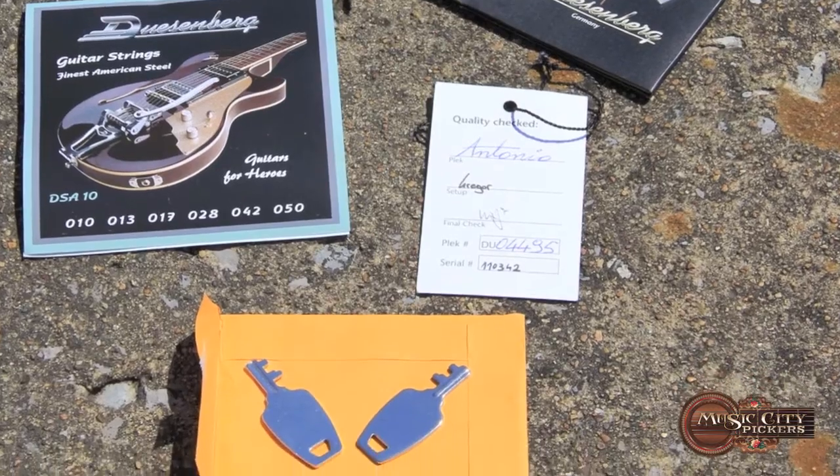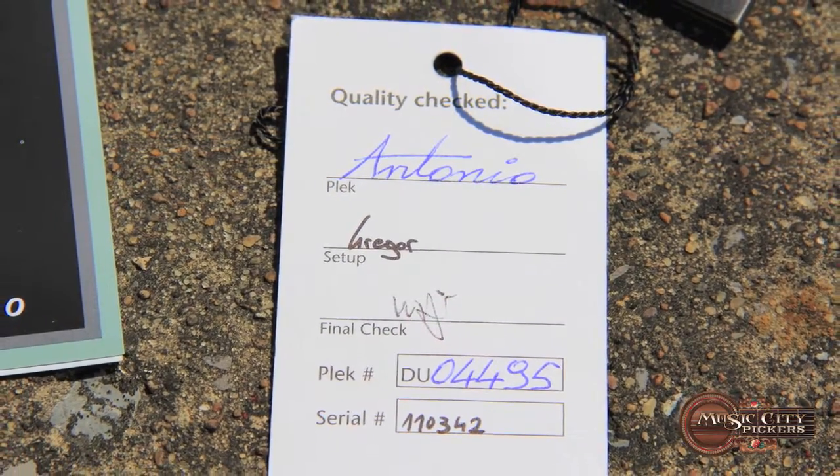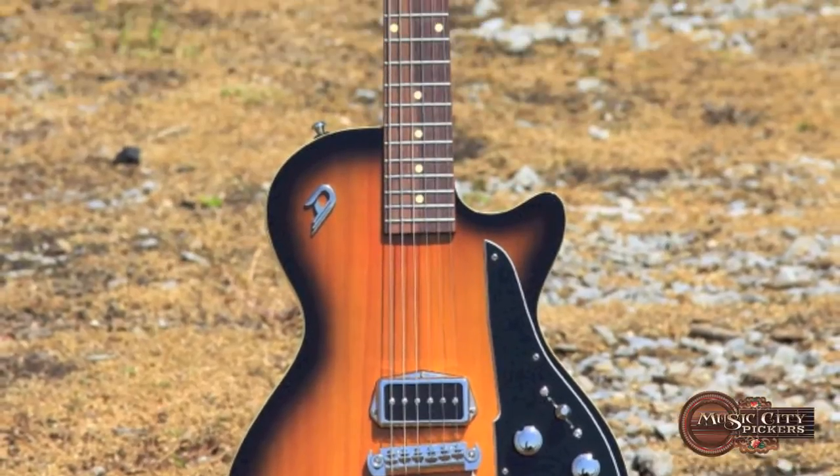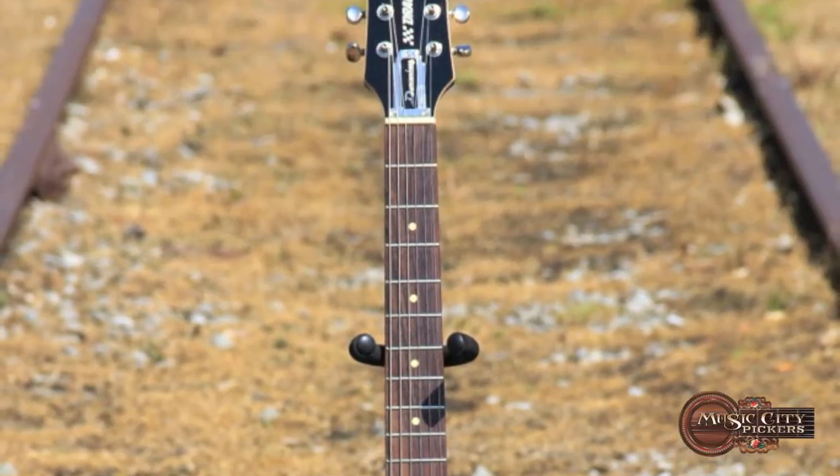No matter if you're looking for a rock and roll tone monster or a straight-up country twang, this machine can and will deliver. Thank you for checking out MusicCityPickers.com.